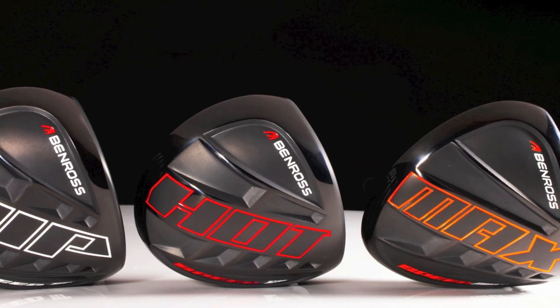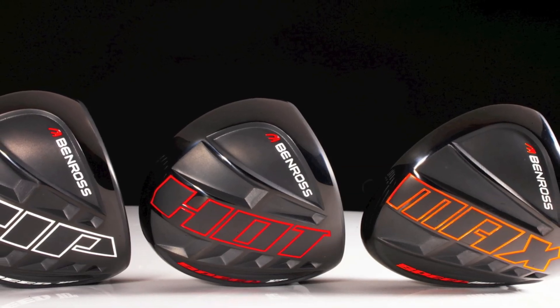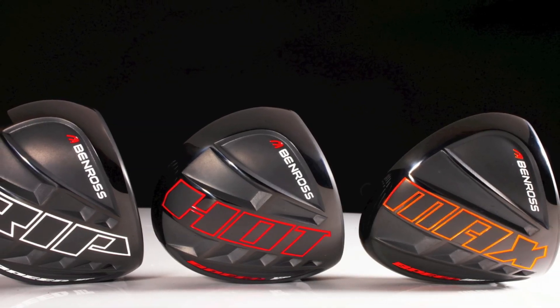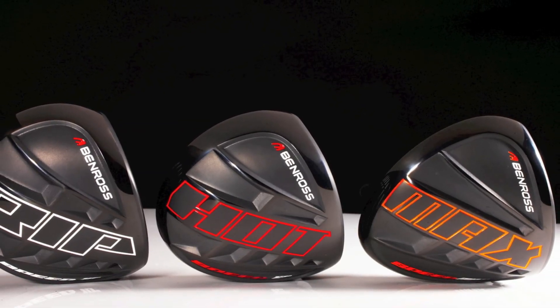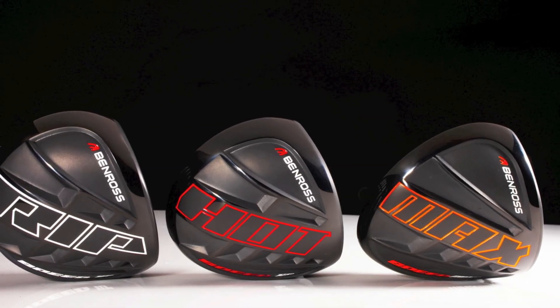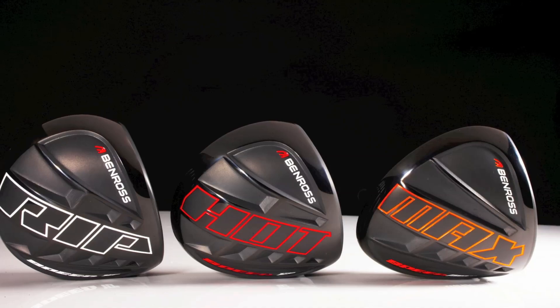The new Ben Ross speed range drivers all come with a recommended retail price of £150, which when you look down on them at address and see their sleek traditional profiles, you'll realise is a really good price point — especially when you consider the high quality Aldila Rip shafts that come with them.